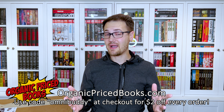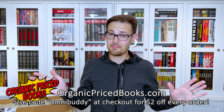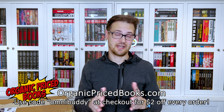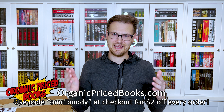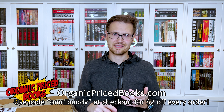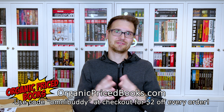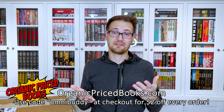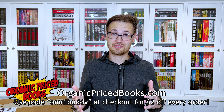If you are looking for any kind of collected edition comic, Organic Price Books, at least in the U.S., is going to be your best bet. They ship fast, they pack super well, and their prices are competitive with anywhere online or any comic book store. You get affiliate points — use the Omnibuddy code for two bucks off every order, stock up points, and cash those out for free books. It works out for everyone.